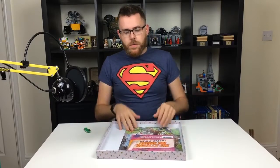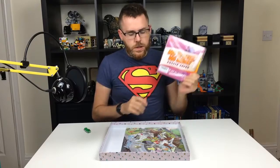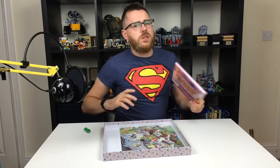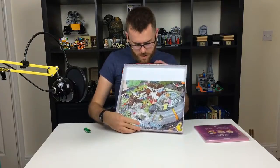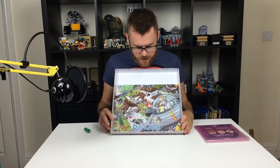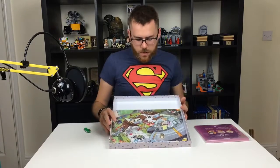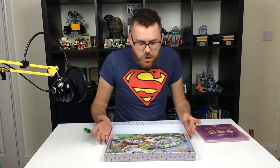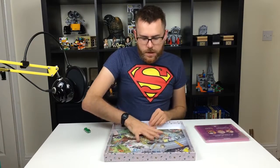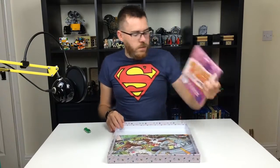Hey everyone, welcome back. So what we've got here today is this no stress, no mess puzzle saver. I don't really like jigsaw puzzles, but previously on a loot crate I got this Rick and Morty puzzle, which I absolutely love. My problem is I had to make it in the lid of this box and now it's just stuck in the lid. My girlfriend was like, hey, why don't you get one of those puzzle-saving things? So that's what I got.